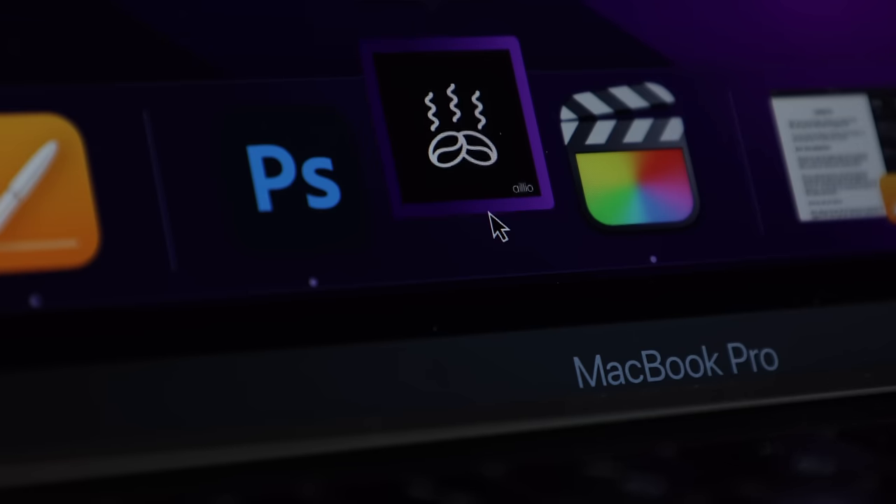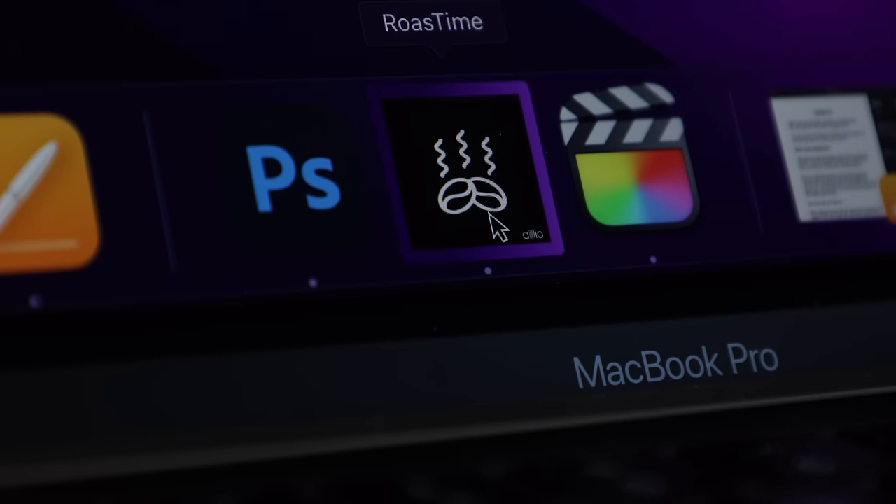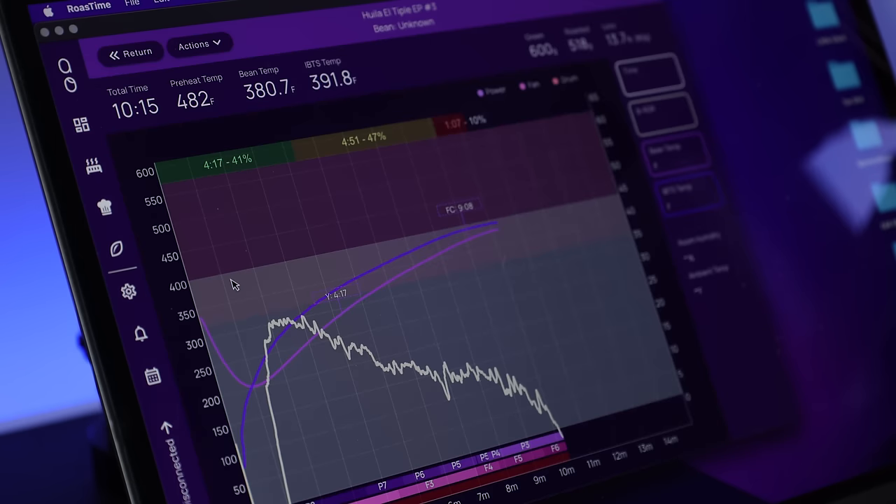From day one of my roasting career, I was put in front of Cropster, which is arguably the most widely used roasting software — and for good reason. It's generally pretty intuitive, and its built-in abilities for inventory, quality, and batch-to-batch consistency are pretty great. So when I got the Bullet, among my concerns was having to learn new software, but Aillio's Roast Time program was actually an easier transition than I expected.